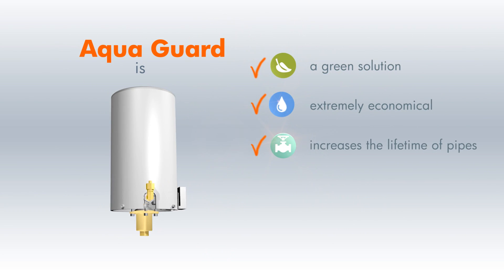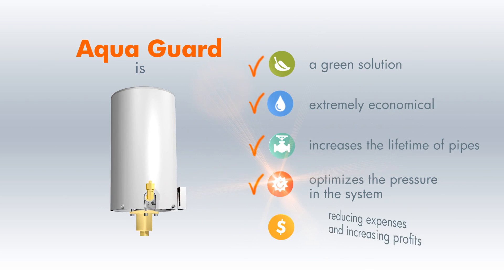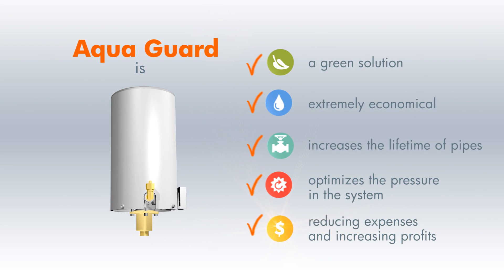It increases the lifetime of pipes, optimizes the pressure in the system, thereby reducing expenses and pipe deterioration and increasing profits for the water utility.